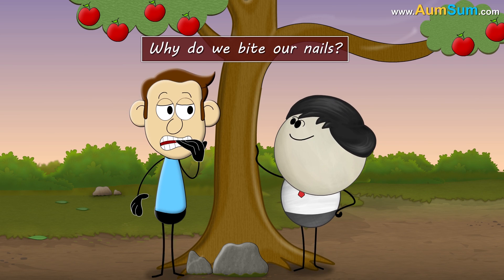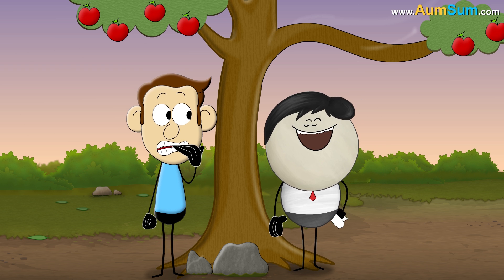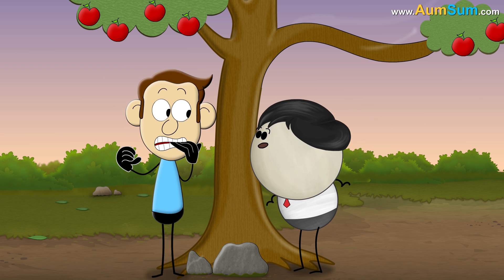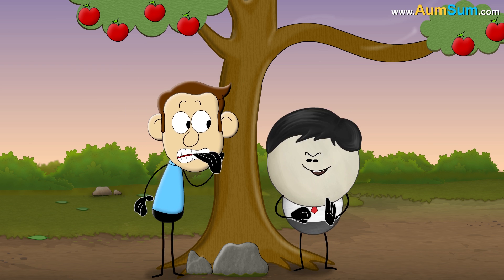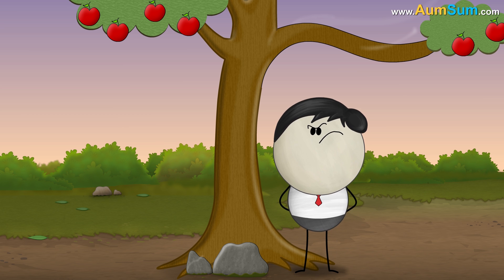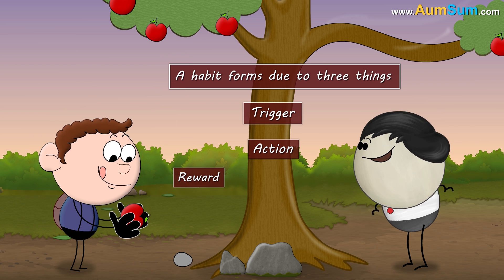Why do we bite our nails? To save our expenses on manicure. Nail biting, or onychophagia, is a bad habit and there is no specific reason why people do it. A habit forms due to 3 things: a trigger, action, and reward.